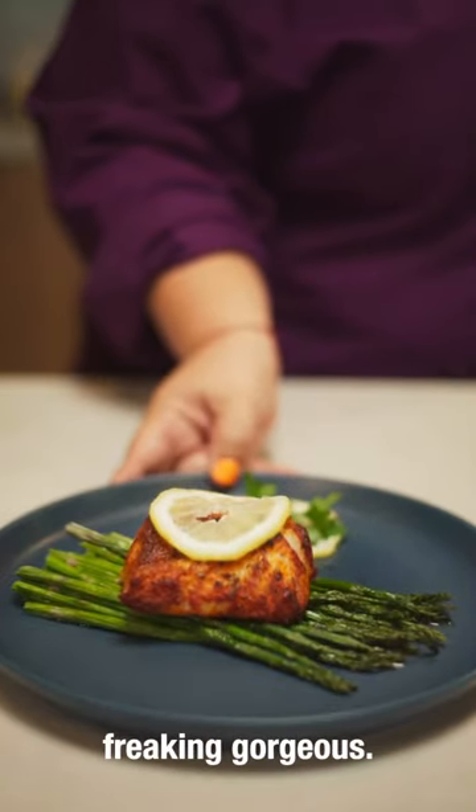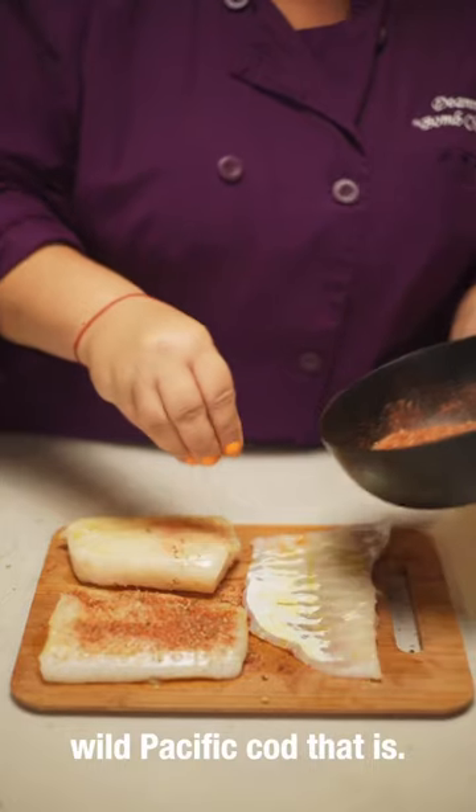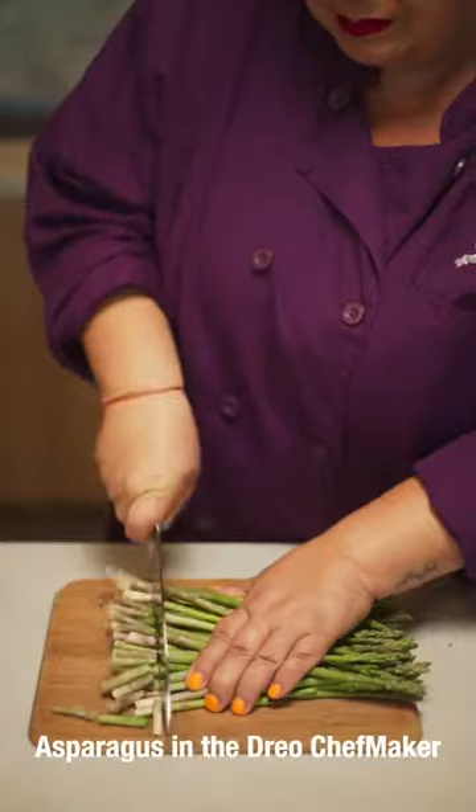Woo, look at how freaking gorgeous! Today, we're gonna get a little wild — wild Pacific Cod, that is. We are gonna make a blackened wild Pacific Cod in our Dreo Chef Maker, alongside some asparagus to go with it. Asparagus in our Dreo Chef Maker.